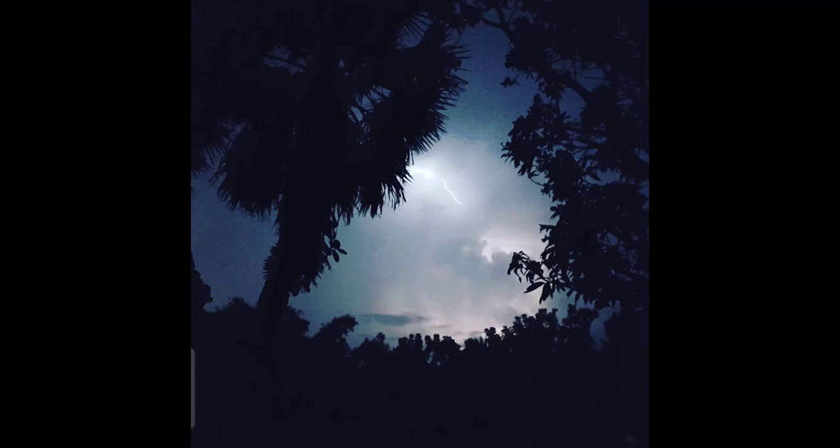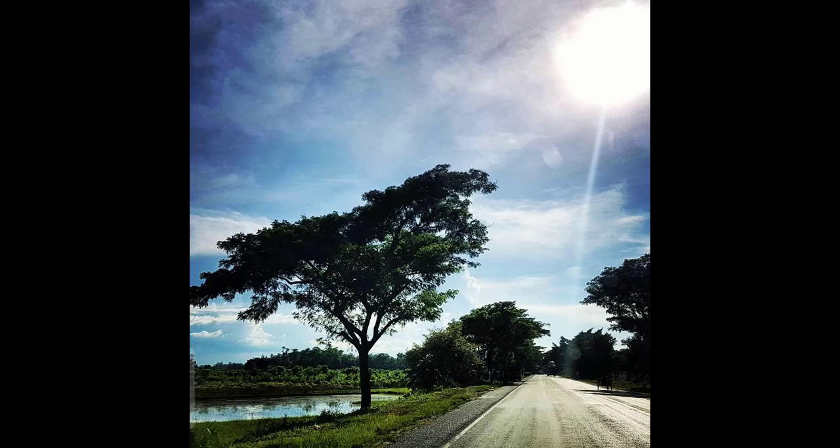This is a lightning strike photo — it was taken before a storm in my village. I hope it's a nice photo; that's why I uploaded it to my Instagram. The next photo was taken at daytime — it was a road and the sun was very hot, and the sky was so blue so I thought it should be captured.